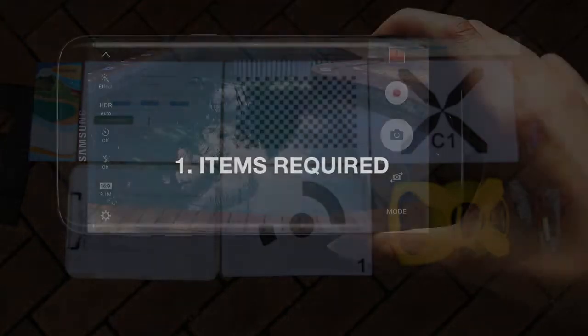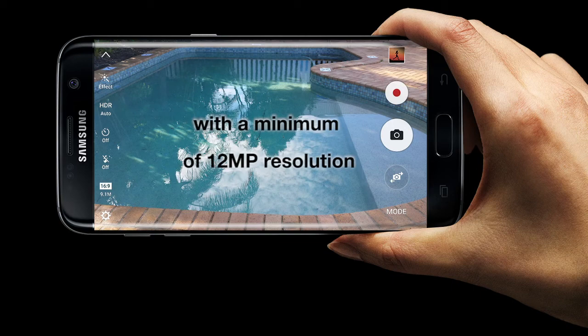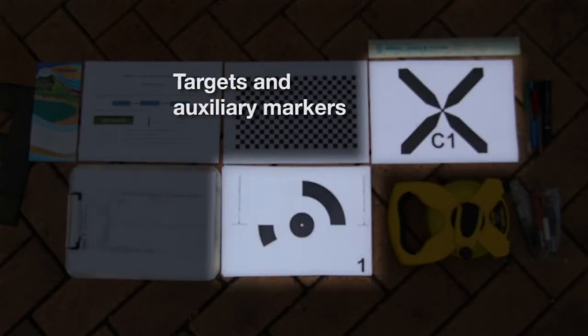The minimum items required are any smartphone or digital camera with a minimum photo resolution of 12 megapixels, a fiberglass flexible tape measure, a cover mark-out order sheet that can be downloaded from our website, and targets and auxiliary markers that can also be downloaded from our website.